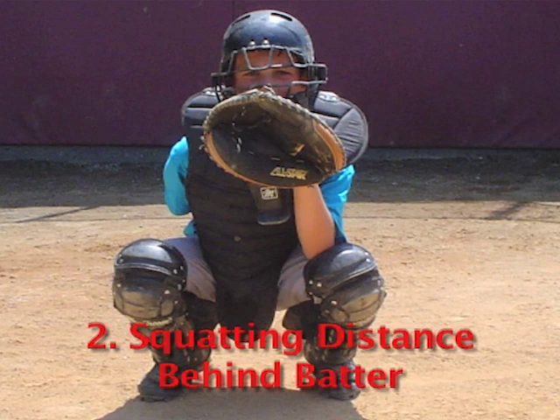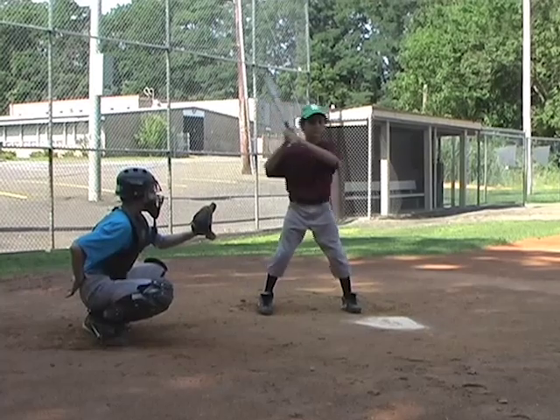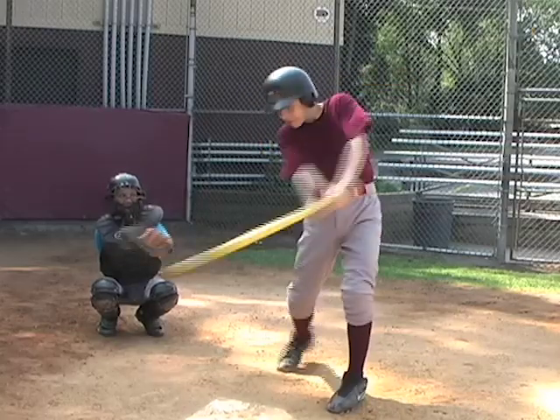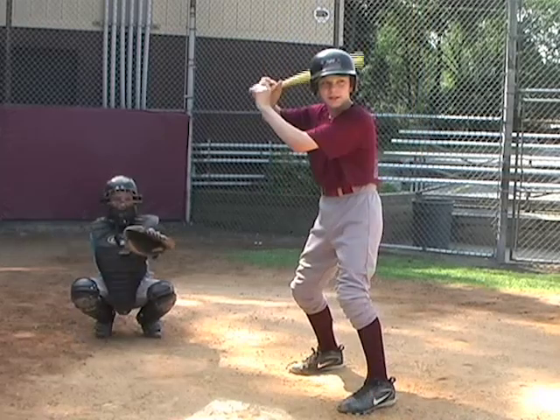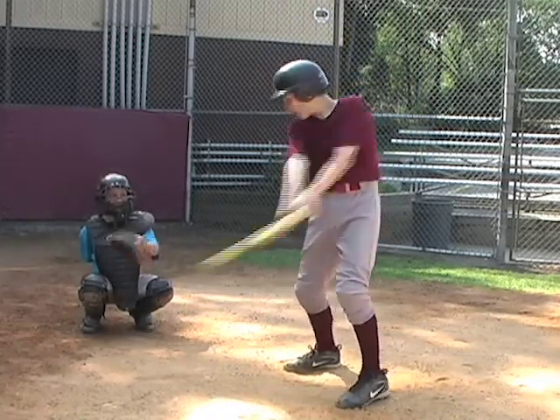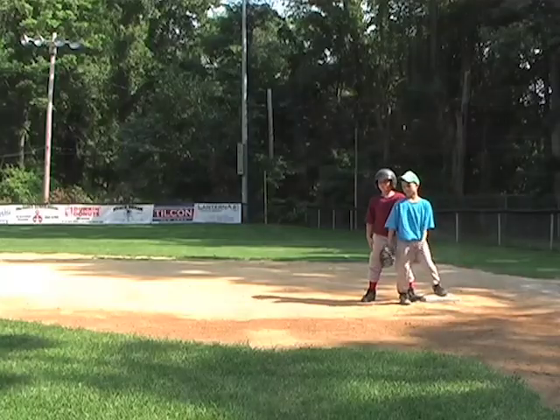Squatting distance behind batter. Many catchers in youth baseball set up either too far or too close to home plate. Setting up too close or reaching for the ball with their glove can result in catcher's interference when the batter's bat makes contact with the catcher's glove, which will automatically award the batter first base.